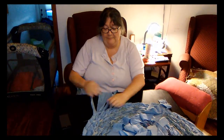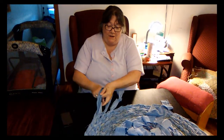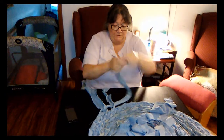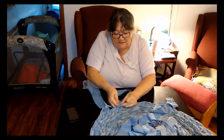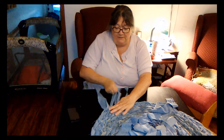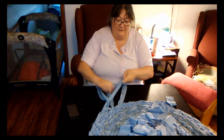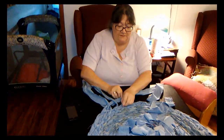And you have four of them. You take this one and you go under, under first, over, and under. And this one that you're working with, you kind of tuck it into one of the braids and snug it up. And just keep going — under, over, under, tuck.